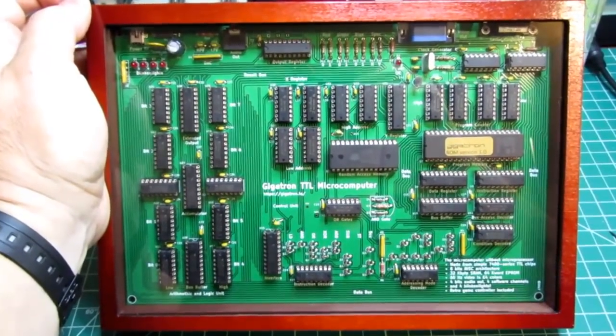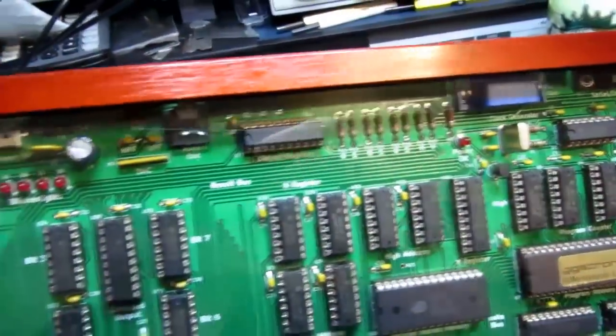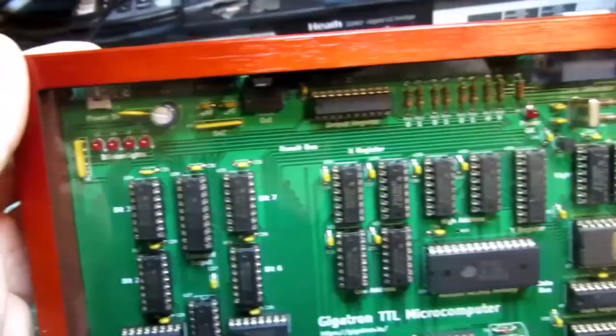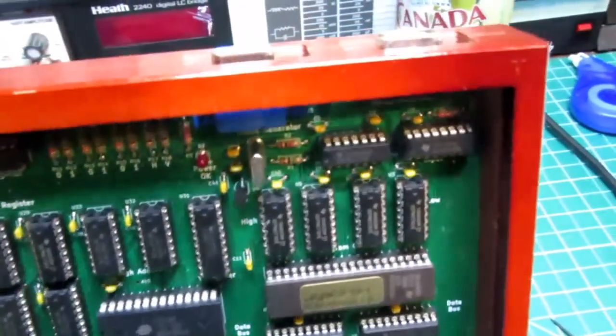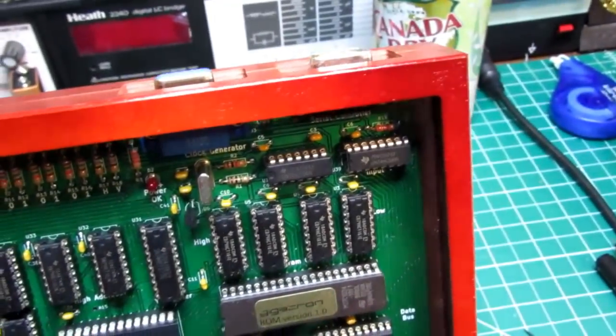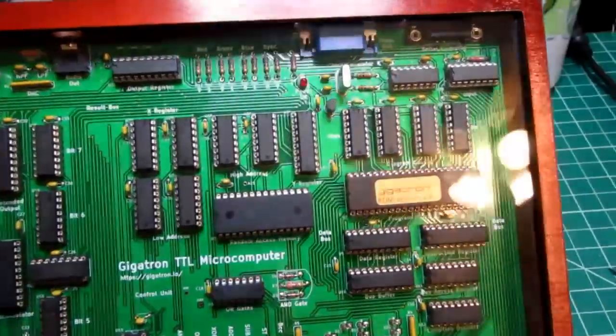The only I/O available on the Gigatron, besides the video output, is a set of four LEDs which are called the Blinkenlights, and also a game controller connector which connects up to a classic-style game controller for playing the embedded games.